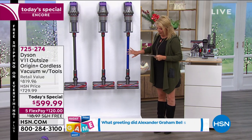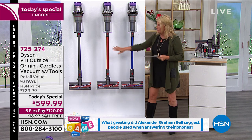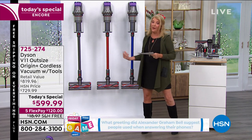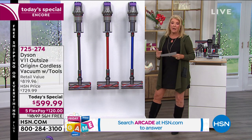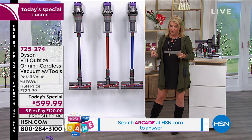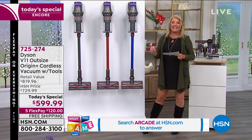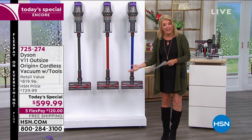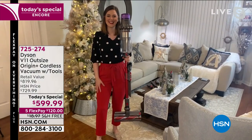We have three colors: a beautiful blue, an awesome red, and the original iron — which is the color I have. We're talking about the most powerful and smartest unit we've ever offered. To explain what that all means, Miss Gemma Kent is joining me.